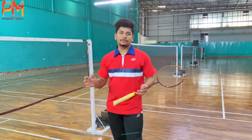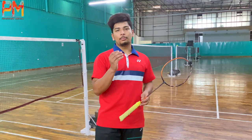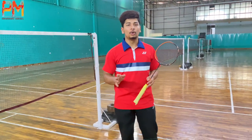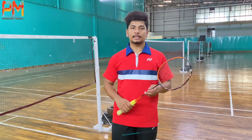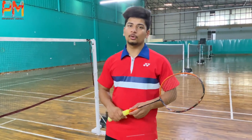Hello guys, welcome back to another video. Today we will talk about basic badminton footwork for beginners. I am going to start in a very easy way. If you haven't followed us on Instagram, you can follow us there — we will post training videos on a daily basis. Let's start without wasting your time.